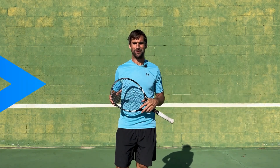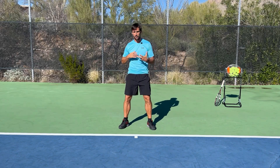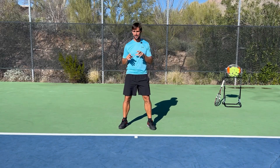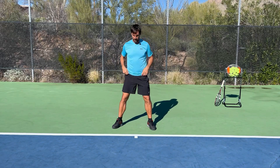These drills are designed to help you develop an awareness of what it feels like to use your hips effectively. I place the racket down because it just adds complication, so we'll start without the racket and then we can add the racket in later.